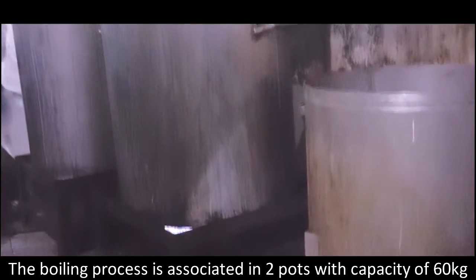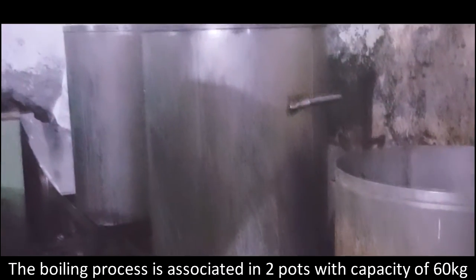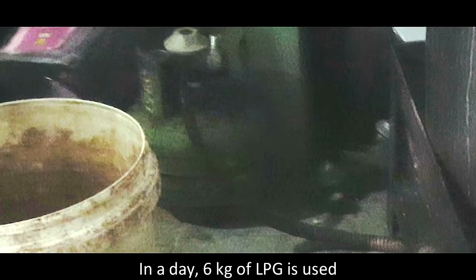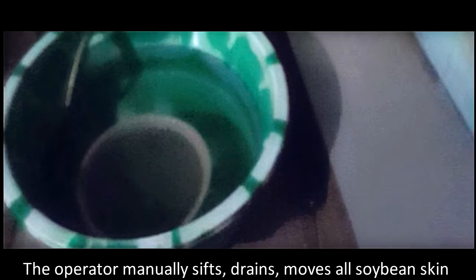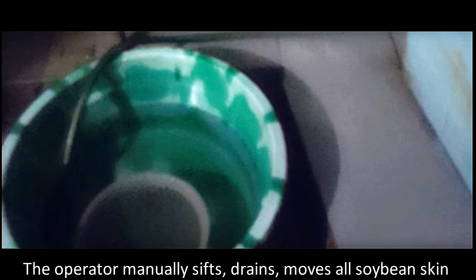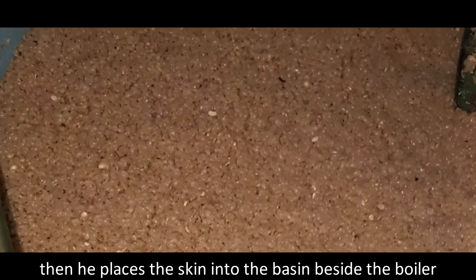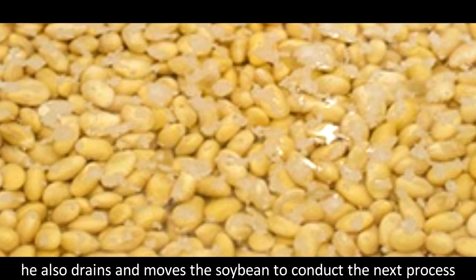The soybean is cleaned, boiled, and fermented to make tempe. The boiling process is conducted in two pots with a capacity of 60 kilograms. In a day, 60 kilograms of soybean is used. The operator manually sieves, drains, and removes all soybean skin, then places the skin into the basin beside the boiler. He also drains and moves the soybean to conduct the next process.